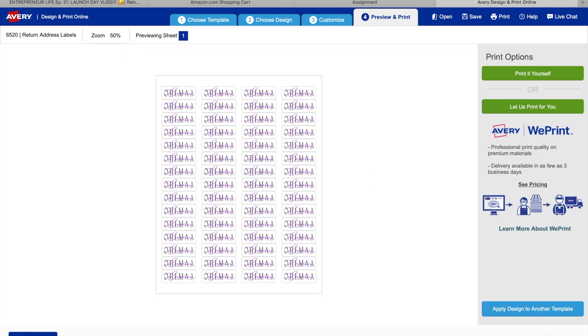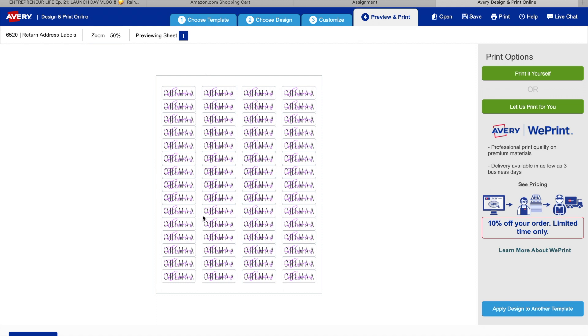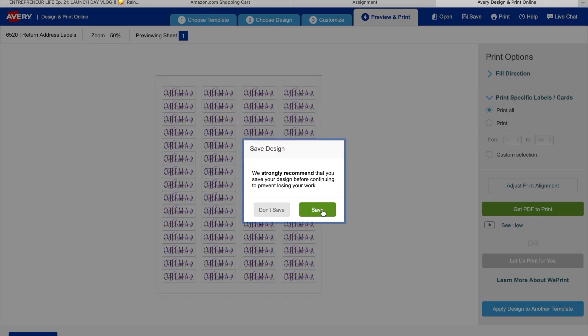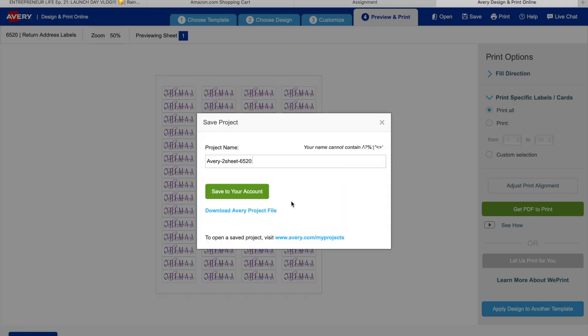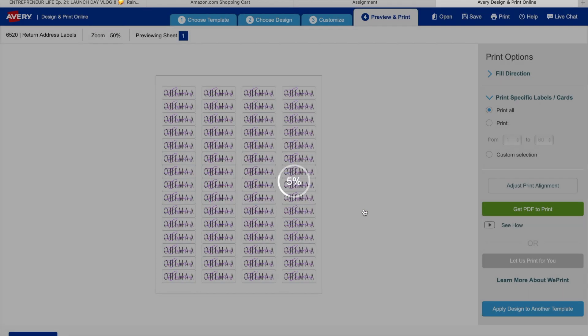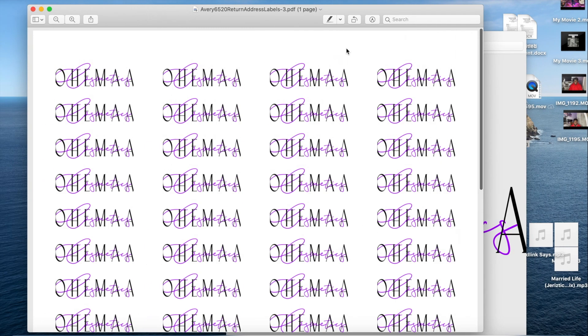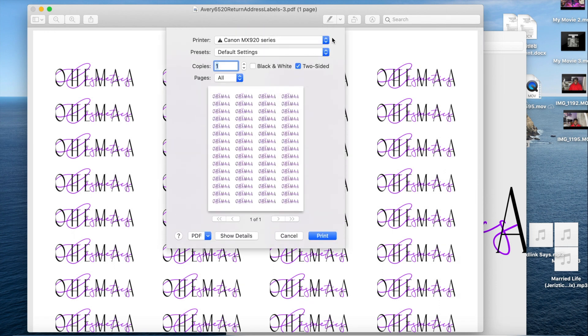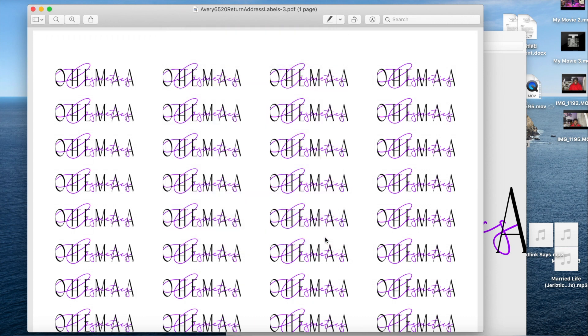Once you like the size, press print. If you want, you can let Avery print it for you and just pay shipping, but since we want to be cost-effective, we're doing this ourselves. Press print, go to PDF, save it, download the PDF, and then press Command+P or Ctrl+P depending on what kind of computer you have. Press print and it will come out of the printer.